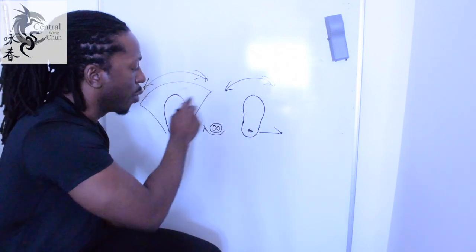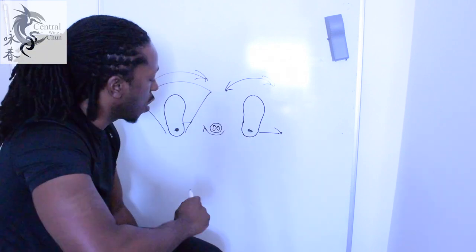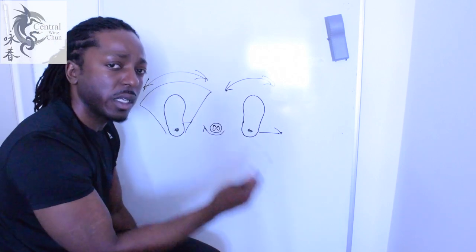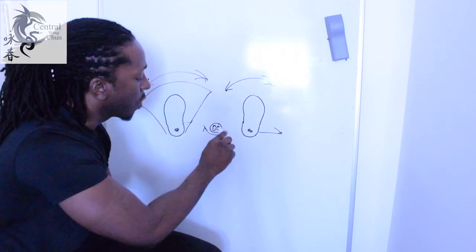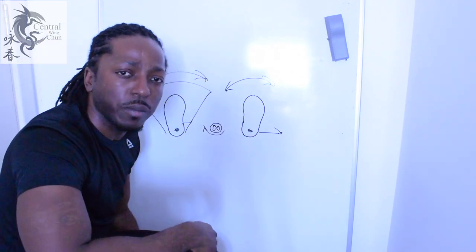So we keep the heels down and we just pivot the front portion of the foot. To go over that again: we pivot from the heel, which gives us this turning arc left to right, simultaneously on both feet. That rotates the spine, which then in turn changes the angle of your hips.